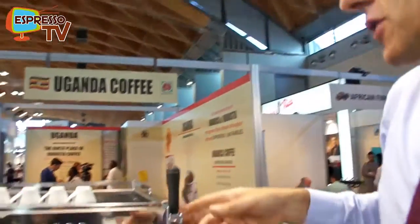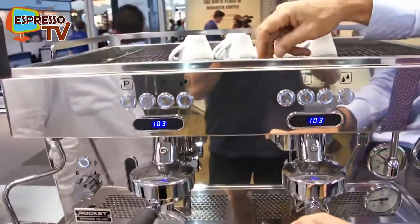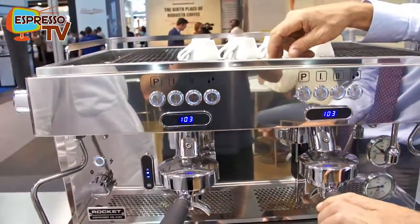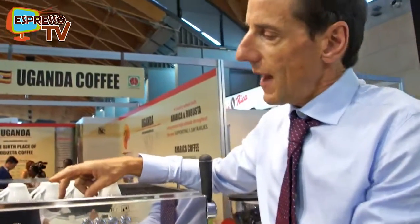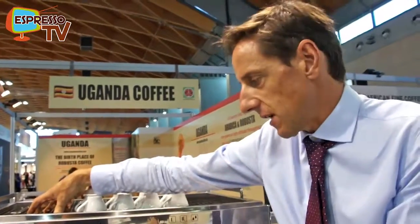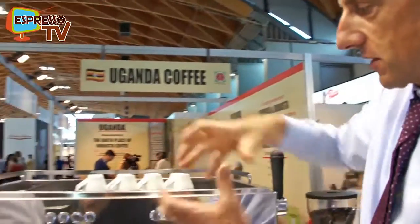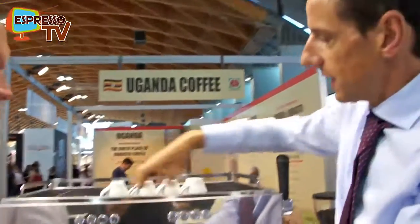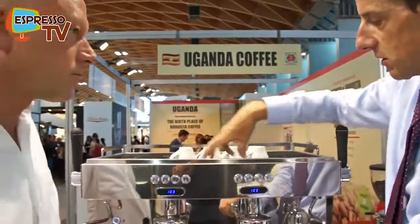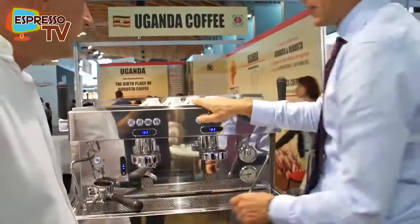There are two versions of the R8: the R8 and the R8V. This is the V. The V stands for Variable. Like a conventional commercial espresso machine, we have the big pump that supplies the water and pressure, but we've also got two very small stainless steel pumps under each boiler that provide the pressure to the group. So what the R8V can do is deliver a pressure profile.